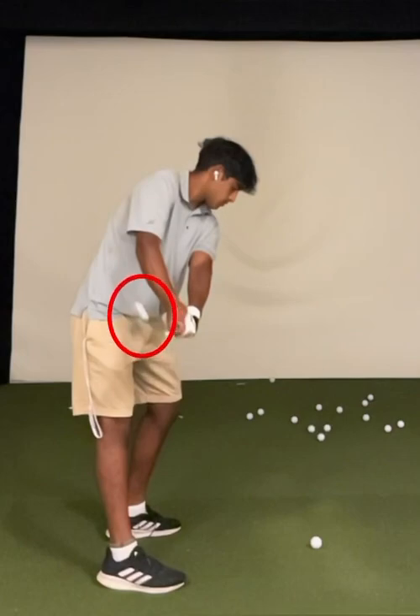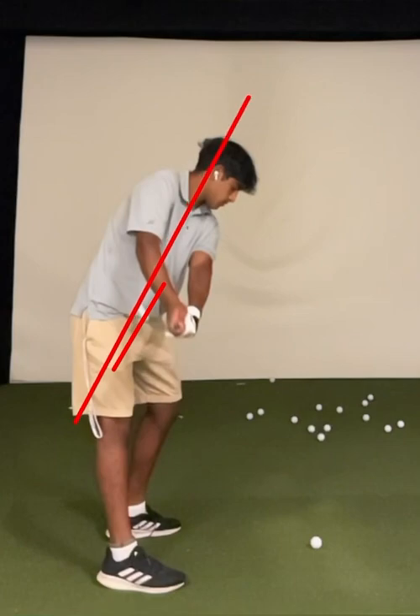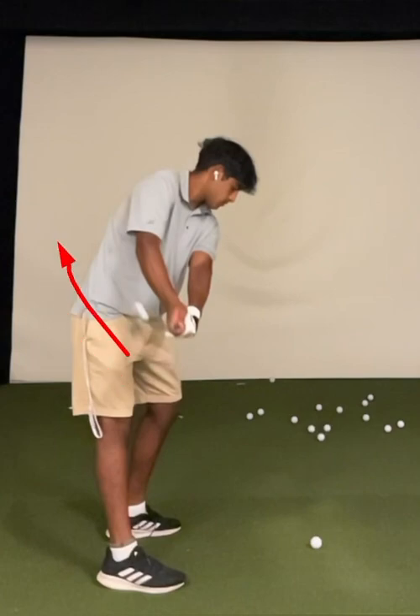You take the club back, the club is a little inside the hands — not a big concern. The club face is matching the spine angle more or less, which is great. You're starting to open up the hips in the backswing, which is really good. I like the changes in knee flex here — left knee flexing down a little bit, right leg straightening up — so all is good.